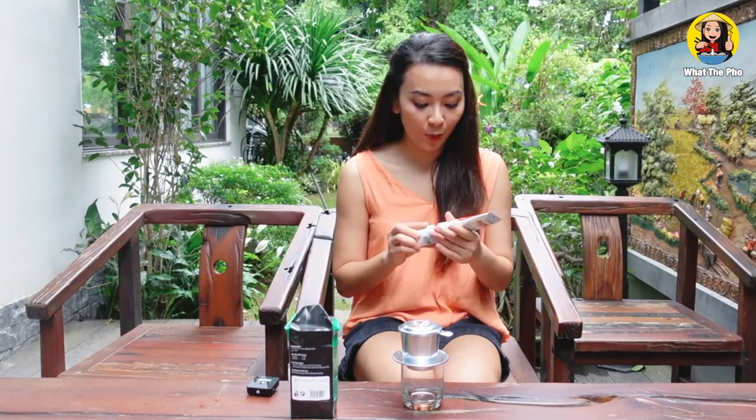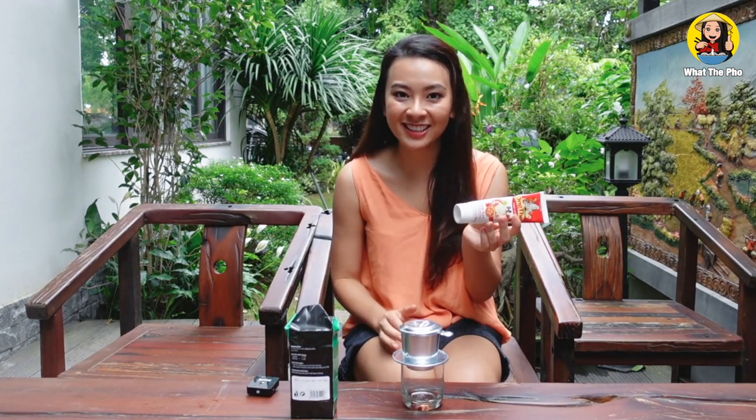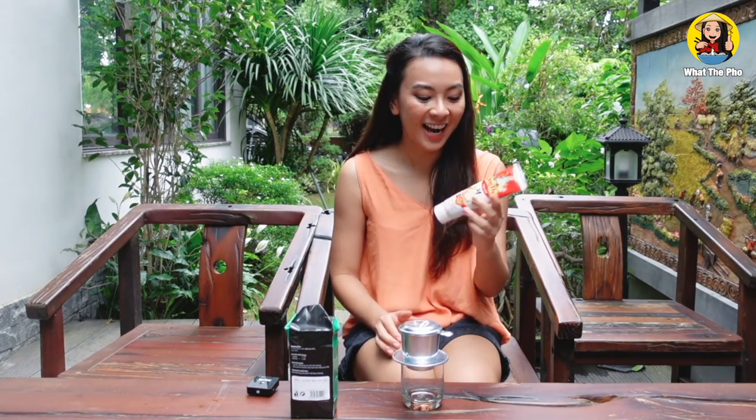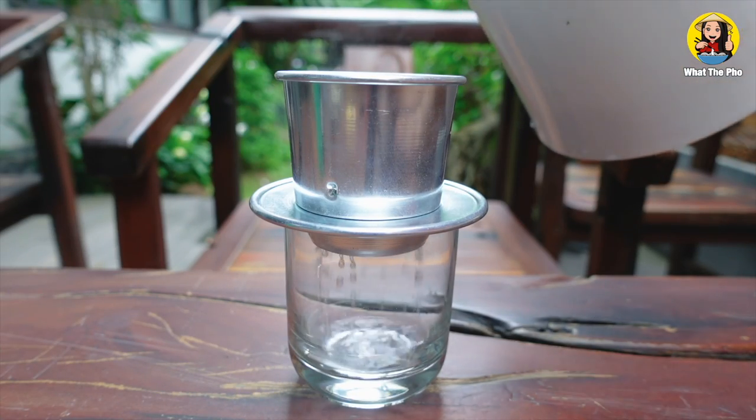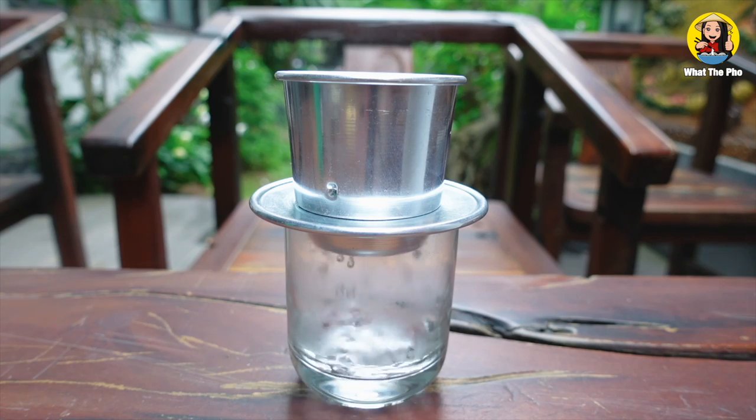Nowadays we also have it in a tube — it looks like toothpaste, but you can use this one as well. I usually rinse the phin filter and the cup with hot boiling water so that they can be preheated and clean.